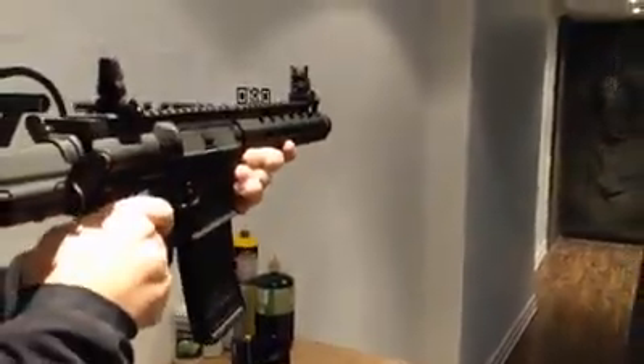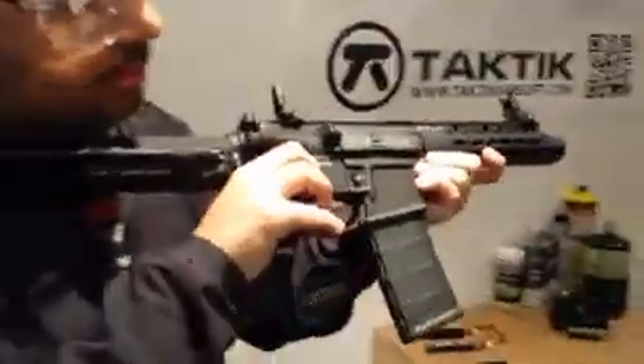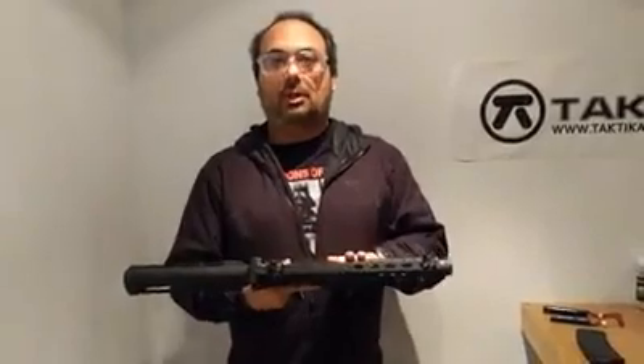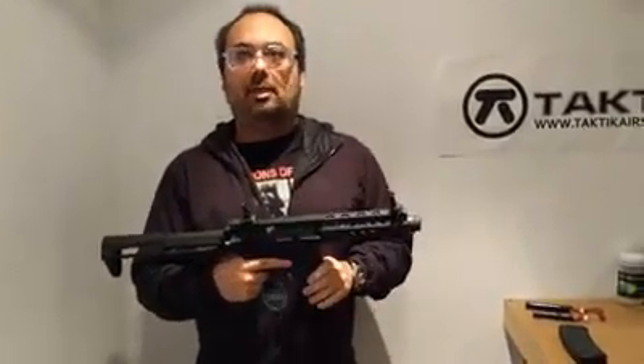We're out again and back to safe. This was an overview of the whole Ronin family and the PDW in particular. Hope you have a great day — this was Gabriel.